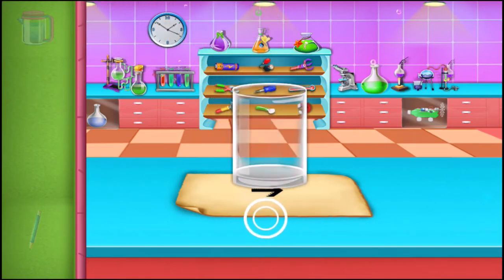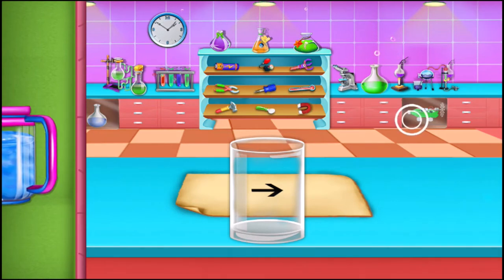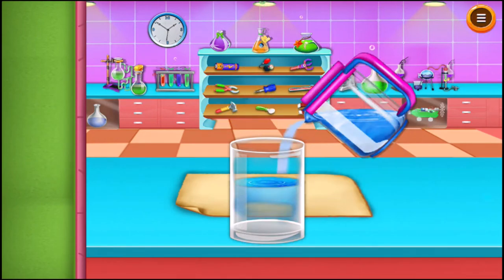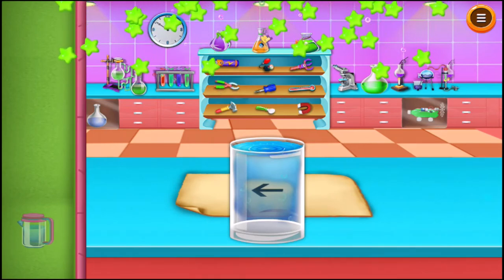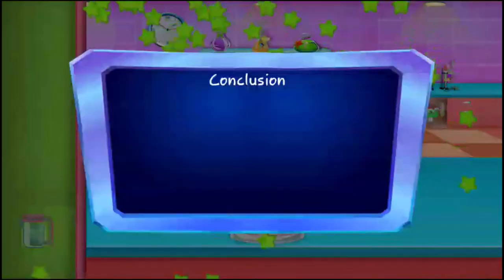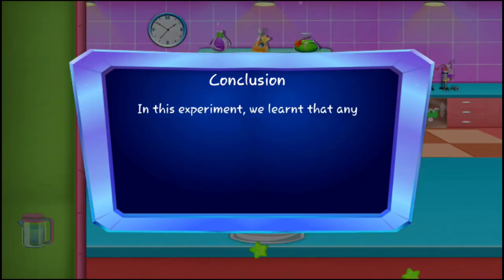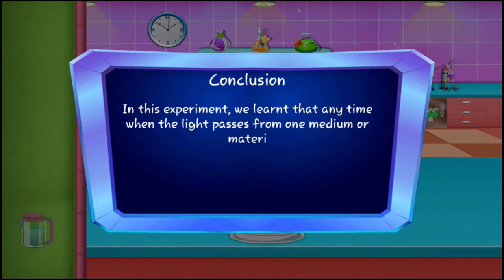Take some water and add it to the glass. You'll observe that the arrow points in the opposite direction. In this experiment we learned that any time light passes from one medium or material